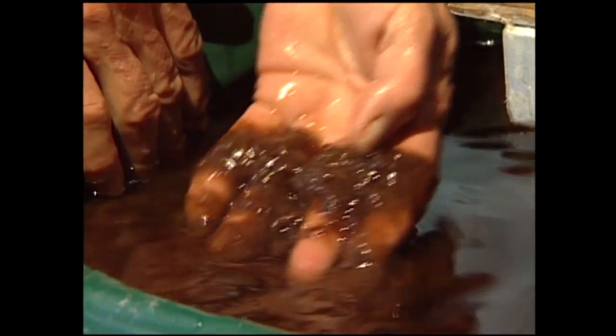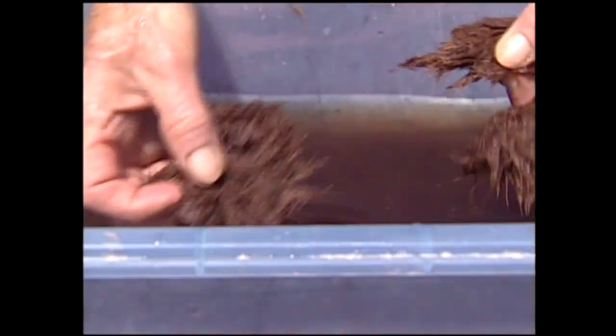You gather the pulp, put it in water and suspend it in the water, and then pull it out on the screen. This creates a wet sheet. You take that and then put it in a press and then dry it.